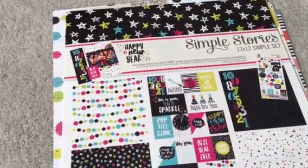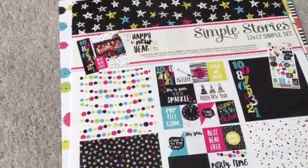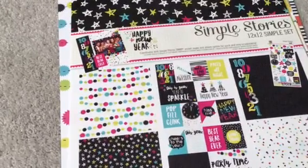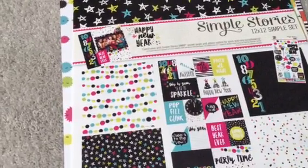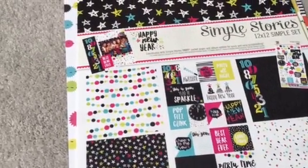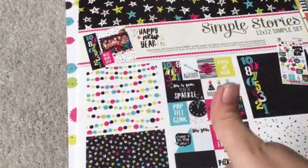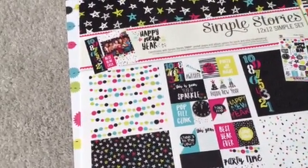Hey everyone, welcome back to another video. I got some happy mail today. A couple weeks ago, Simple Stories did their mid-season release, and they always do giveaways when they do the releases on their blog and other social media places. I won on the last day of the release — yay, hopefully my dry spell is over.